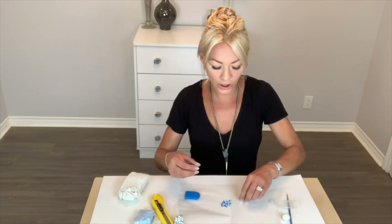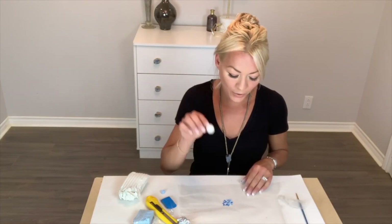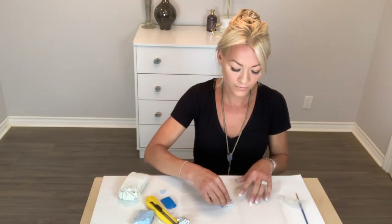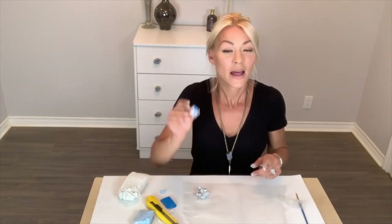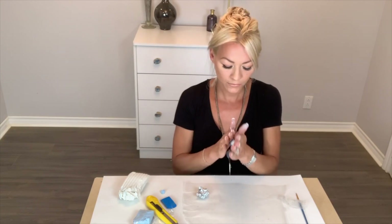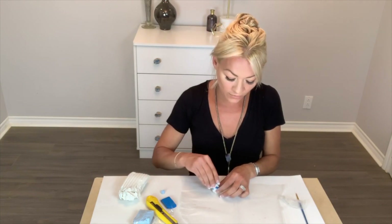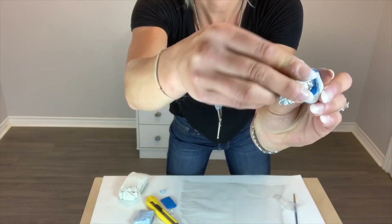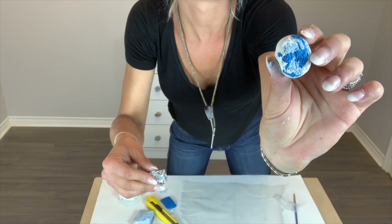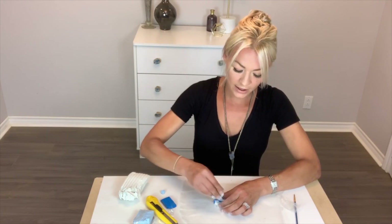Now that you have your little clumps, go ahead and kind of dip your ball in it. I don't have any method to my madness — the whole point is that it looks kind of undone. Then you're going to take your ball and roll it. Then take your ball of aluminum foil and, where there's the most blue parts, just go ahead and squish it down, until it's about the size that we want.